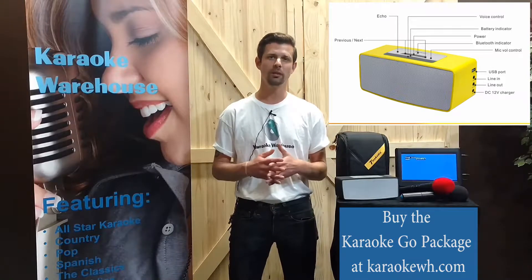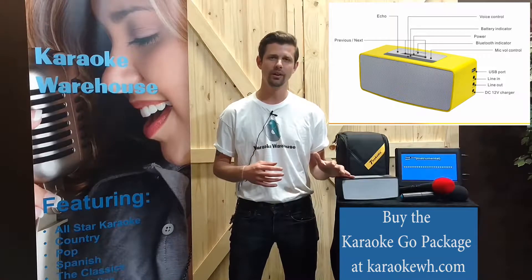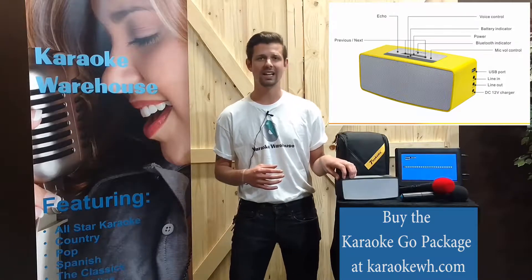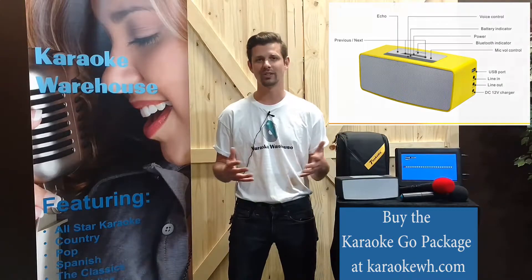Just connect your Bluetooth-enabled device wirelessly to the speaker, play music from a USB drive, or use the line-in feature to connect your 10-inch karaoke player and monitor to start singing.